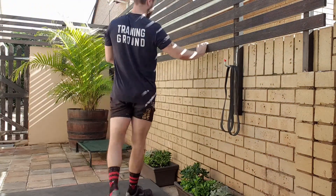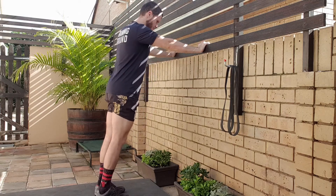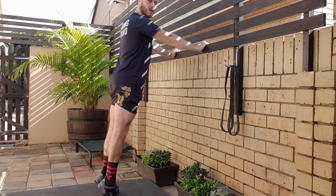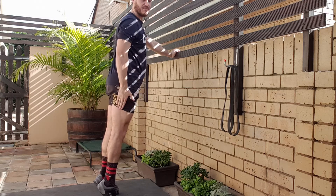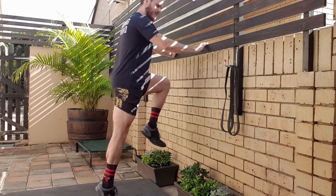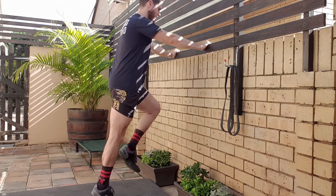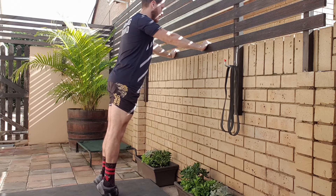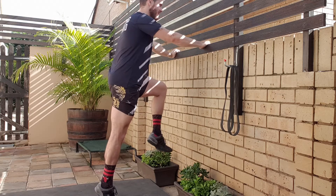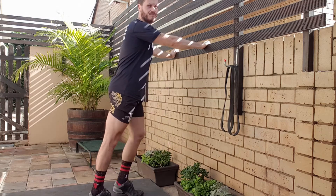For the Achilles tendon, we have a calf raise variation. Standing about a meter or so away from the wall, both feet down, rise up into a calf raise position. If you have tendinopathy on your right leg, lift the left leg while holding the calf raise on the right. If that's still a little too tender, stay on the double leg. Once you get a little confidence, lift that left leg up and hold that single-leg right calf raise position. That's a great one to use for ankles.